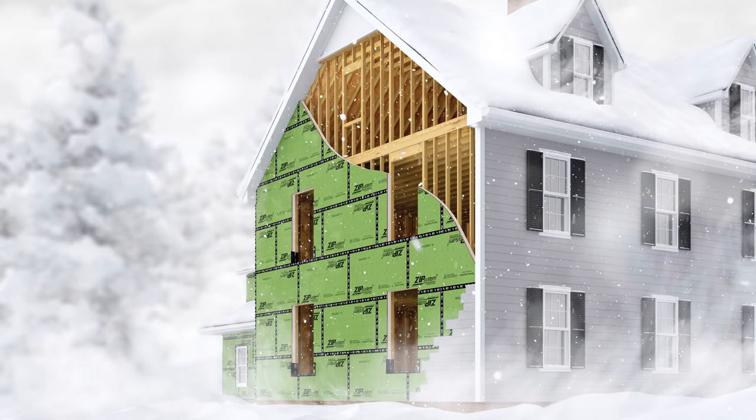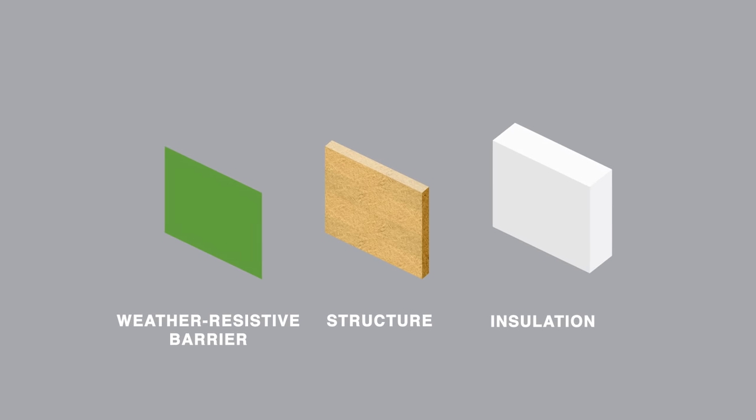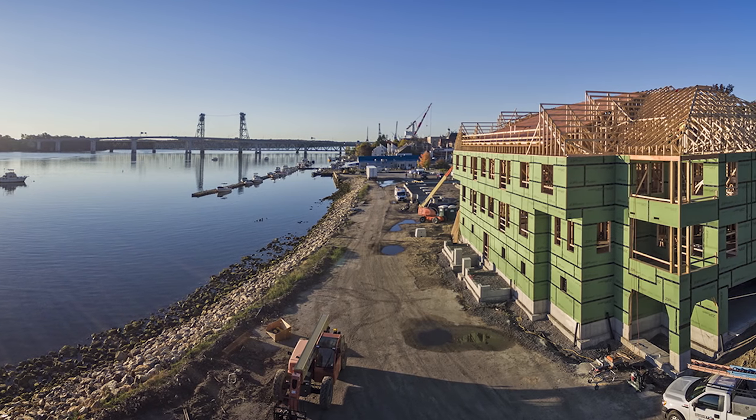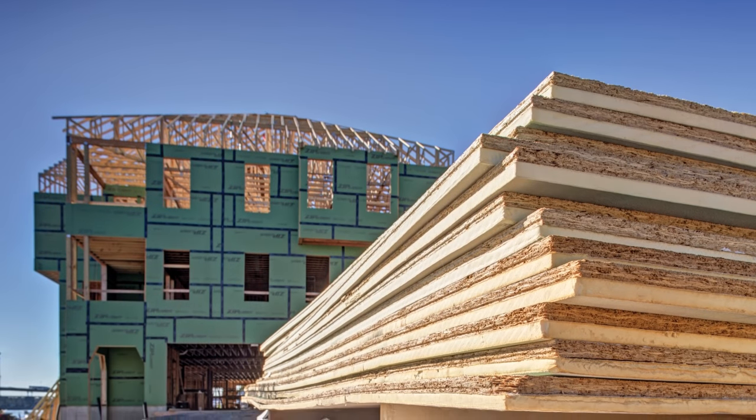A simple, all-in-one panel solution for continuous insulation, ZipSystem R Sheathing is where code meets comfort. Engineered to offer multiple layers of innovation and provide a simple two-step installation, ZipSystem R Sheathing makes your job site more efficient by eliminating the need for additional exterior insulation or house wrap.